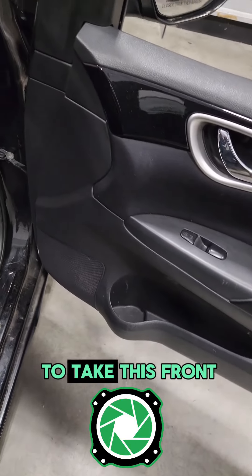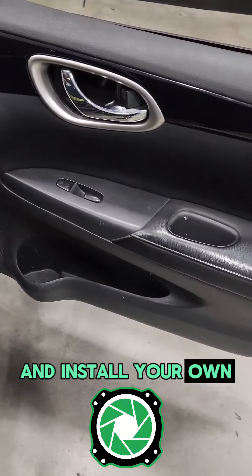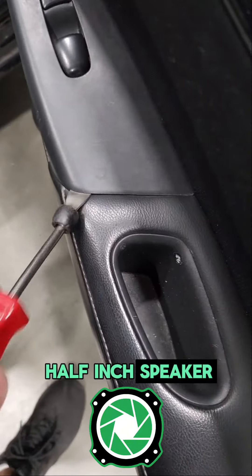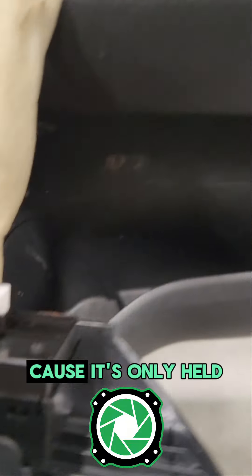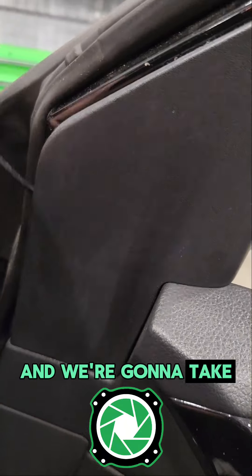2017 Nissan Sentra. I'm going to show you how to take this front door panel off and install your own aftermarket six and a half inch speaker. First thing you want to do is take your panel removal tool under the window switch and pull it up, because it's only held in by clips, and we're going to take out that harness.